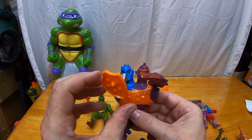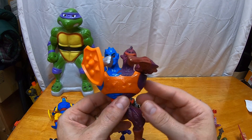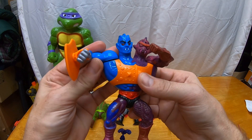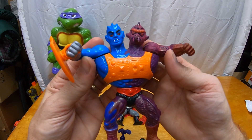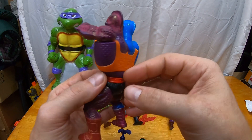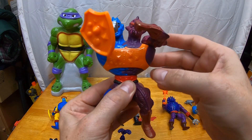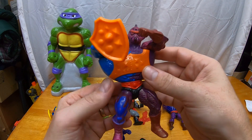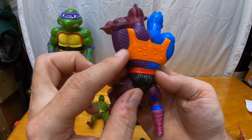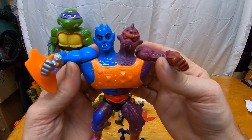Then we've got an evil warrior — Two-Bad. He just came with a shield. They both have this like bear-hug action — you can grab a figure and smash his skull. I'm liking how this figure looks too. Condition-wise it's looking pretty good.